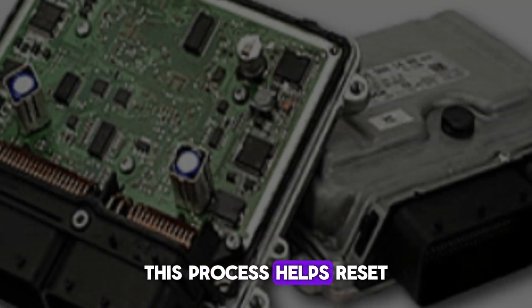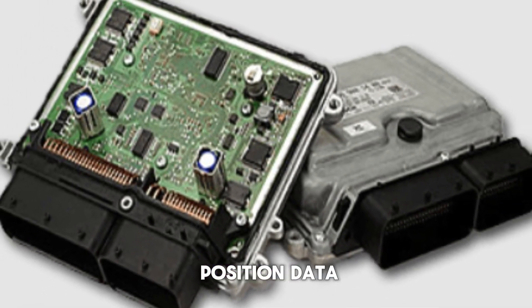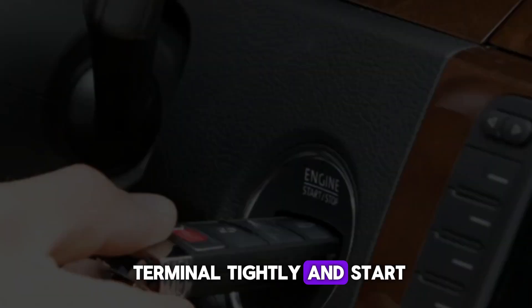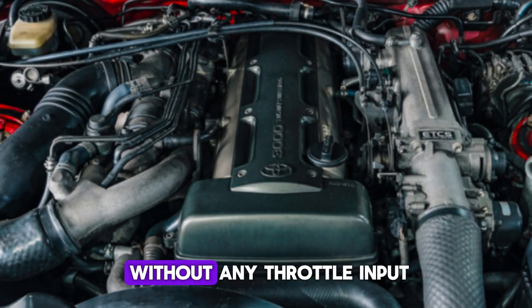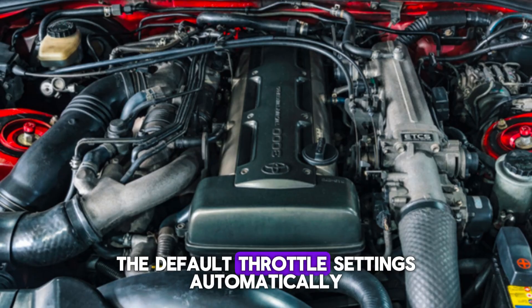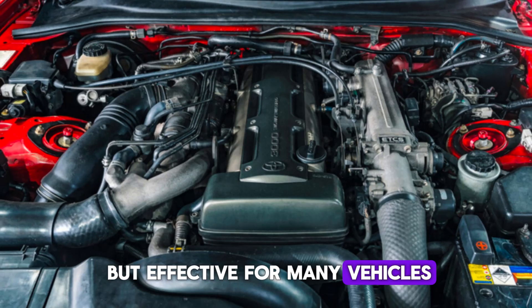Let the battery stay disconnected for about 20–30 minutes to drain residual power from the system. This process helps reset the engine control unit (ECU), erasing any stored throttle position data. Afterward, reconnect the battery terminal tightly and start the car. Let the engine idle for about 10 minutes without any throttle input. The ECU will relearn the default throttle settings automatically. This method is simple but effective for many vehicles.